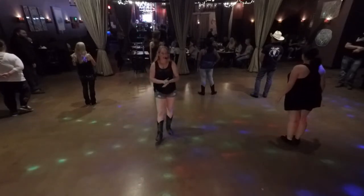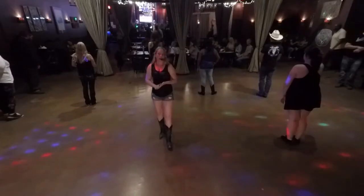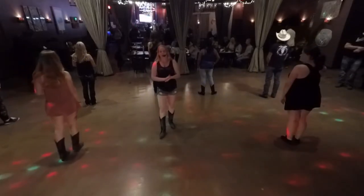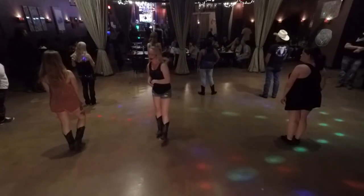Hi, my name is Camille Sheardown. Tonight I'm going to be teaching a line dance called Head Over Boots. The dance was choreographed by John Dembiech, and it is to the song of the same name, Head Over Boots by John Pardee.